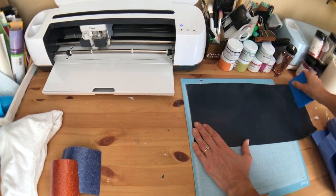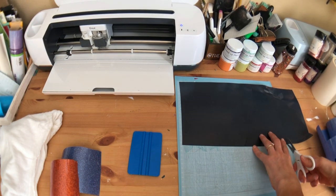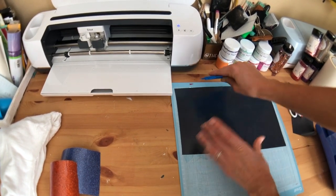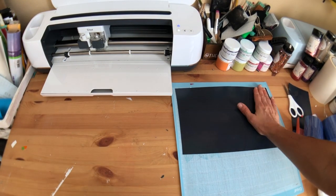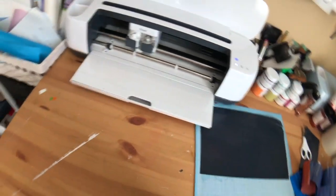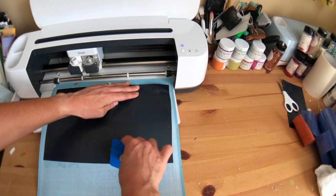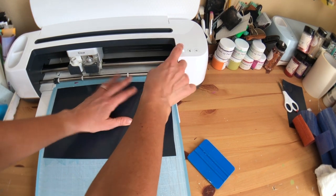I'm just going to scrape this down to my mat — everyone always asks me where I got this scraper from. It's something I took from a Joe's art supply stash; he had to take an art class a couple of semesters ago and this was his, so I stole it. So here's our towel, we can get that out of the way. We have our HTV on our mat, so now we can load our mat.